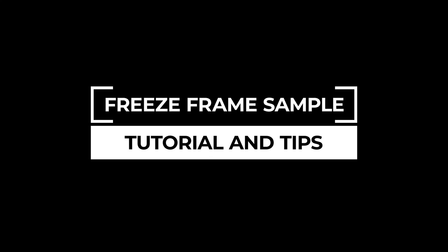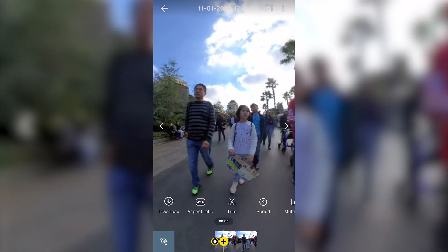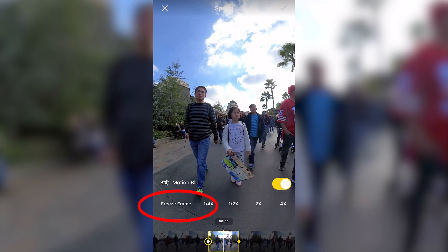Here's an Insta360 ONE R freeze frame sample and tutorial. Here's a 360 video I shot at Universal Studios — we did this before COVID, obviously. Let's say we wanted to apply the freeze frame effect here. I just scrub the video to the point where I want to apply the effect, then tap on the speed button, then tap on freeze frame.